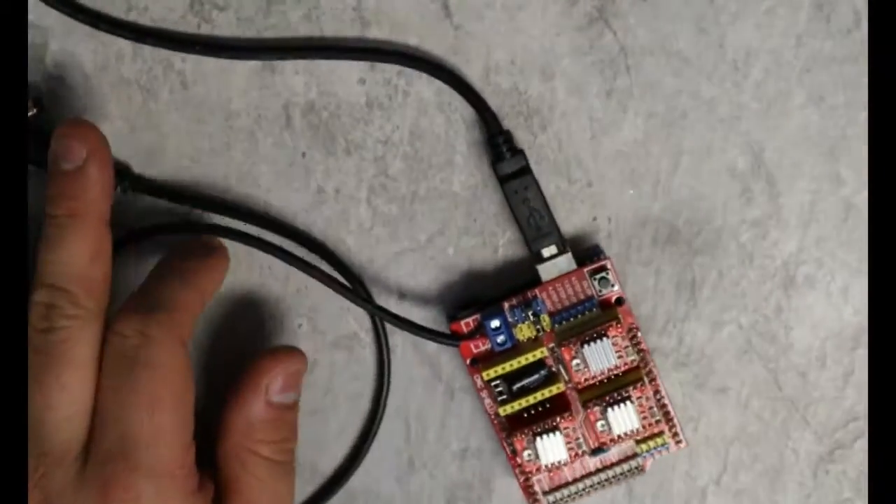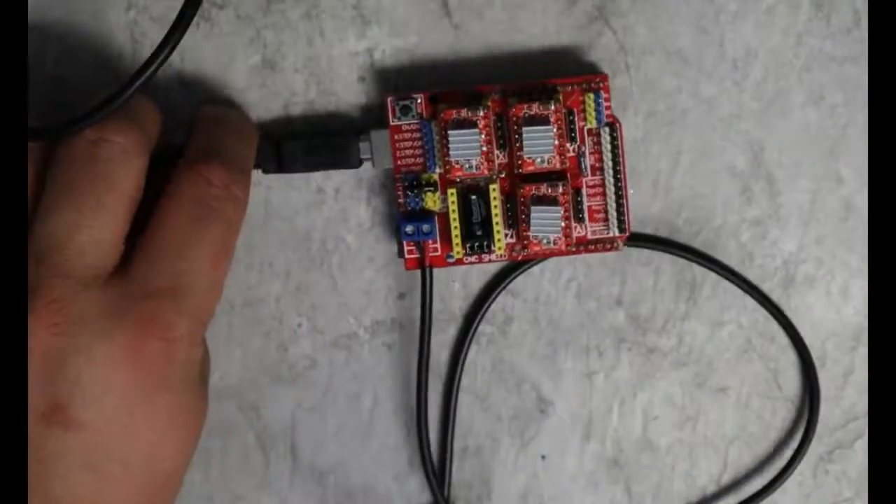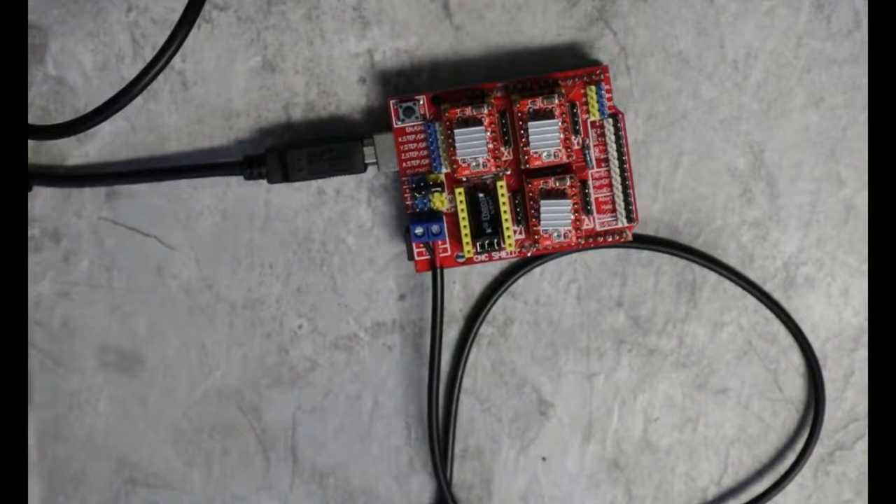I've downloaded a program called LaserGrbl. That program has a firmware loader built into it. I will show you that right now.